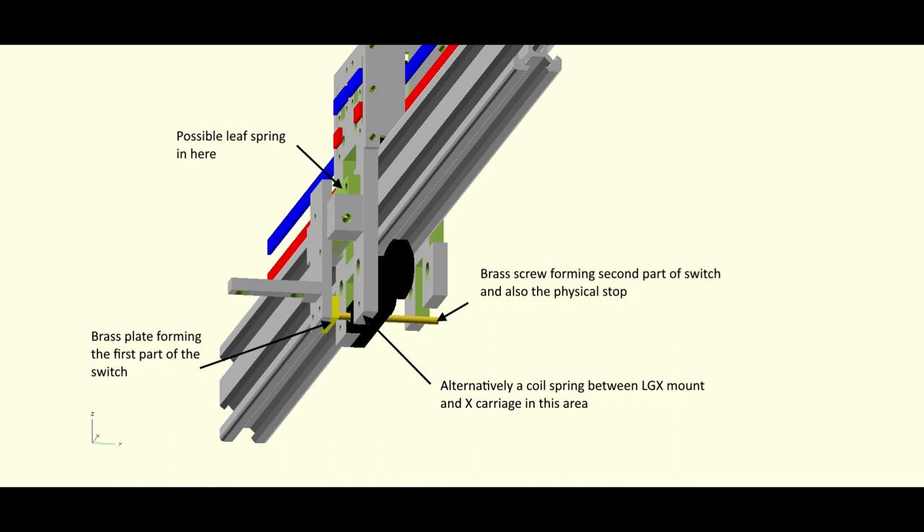The tool board isn't actually blue — it just shows up nicely in that color. To clarify how the homing works: the brass plate is on the actual LGX mount, and you can see the hinge, the pivot point. When the bed comes up and pushes the nozzle, it tilts the assembly so the brass plate moves away from the brass screw, breaking the circuit. It's still very much a work in progress — I've got to fit a spring to hold the plate against the screw, which might be a leaf spring or a coil spring stretching back to the carriage.